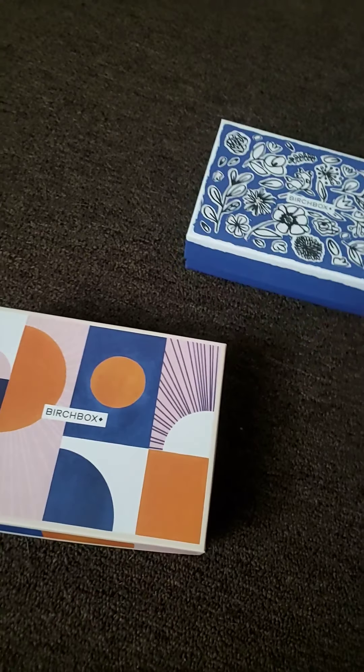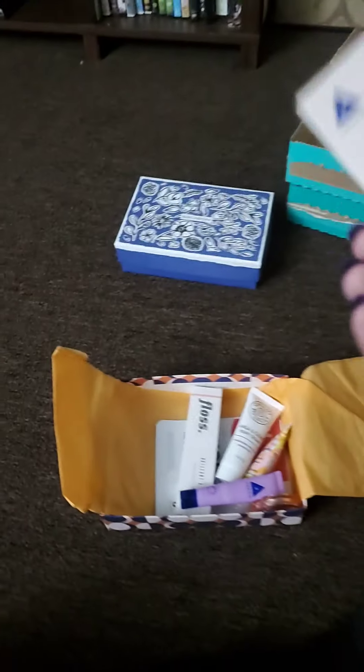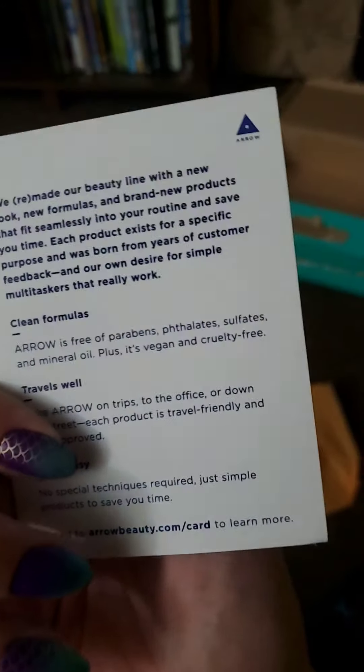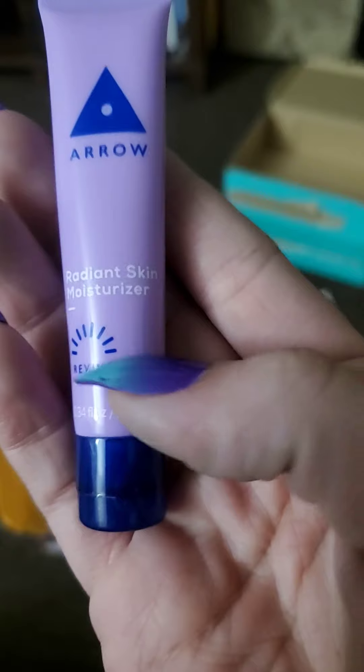Now let's check the green one. Bear with my recording — I promise I will have a phone mount soon so all this weird shaking can stop. In the second box we have another little card that tells us about our products. On top there's also a card called 'Meet Aero' — it's an exclusive brand that works with Birchbox to make products.